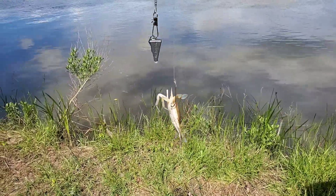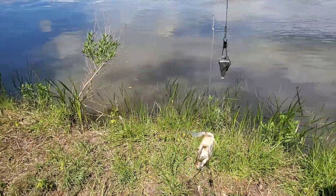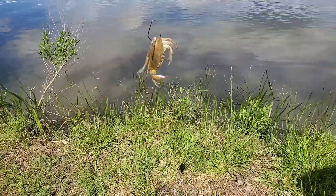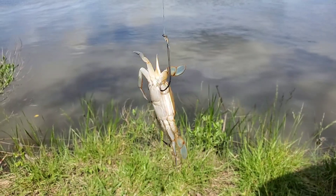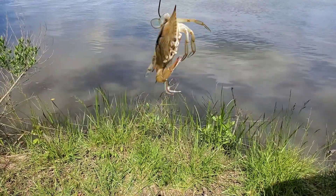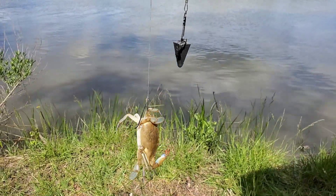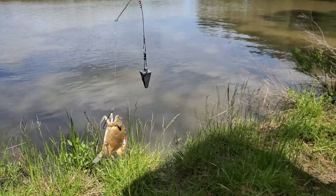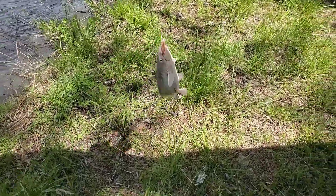I just caught a baby blue crab, so I'm gonna use him as bait — cut him up and use it. You see where I hooked him, right on the back near his fin. He also lost one of his claws. Let me go ahead and use him for bait. Got another one — this is actually a nice size cat!